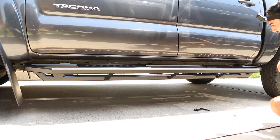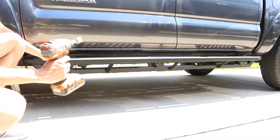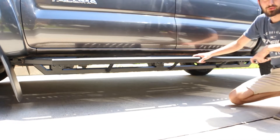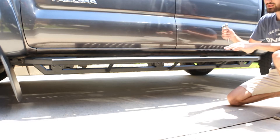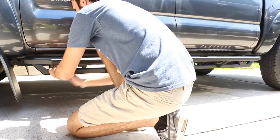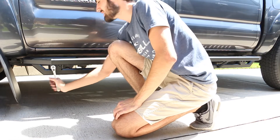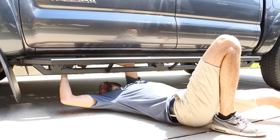Both sides are on — that actually wasn't too bad. With the running boards on there, it's time to tighten everything down. I have a drill so I'll use that, but if you don't have a drill, a wrench or ratchet will work. Since these running boards don't have torque specs, I'll grab my ratchet and tighten by hand — as tight as it will go without breaking anything. You want it snug but not over-tightened. Same thing for underneath — go ahead and tighten one last time.